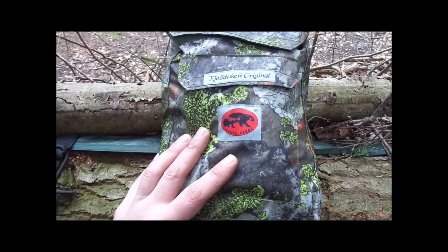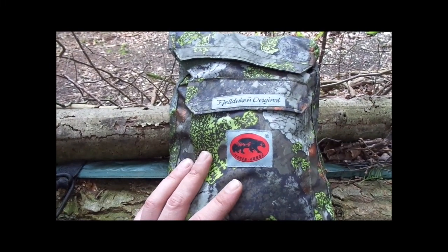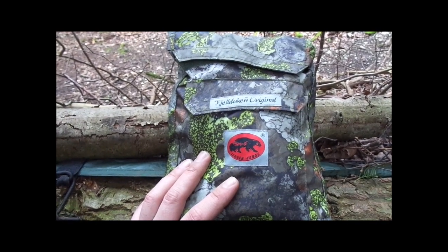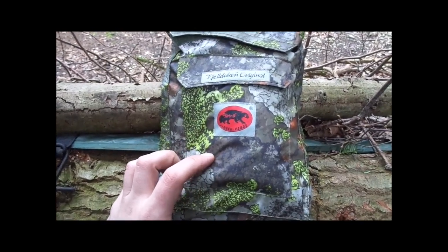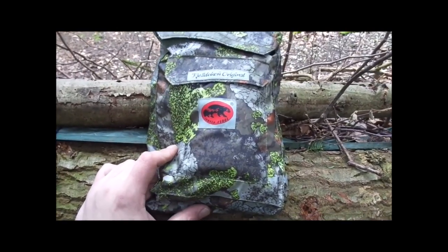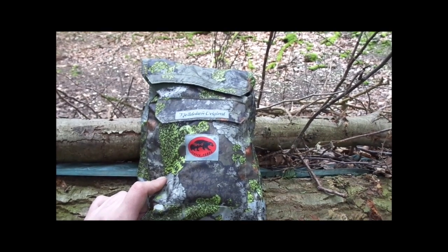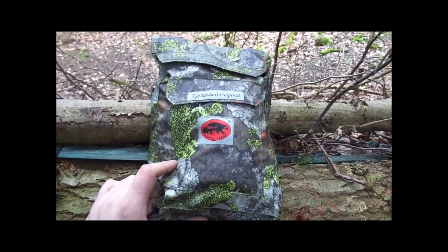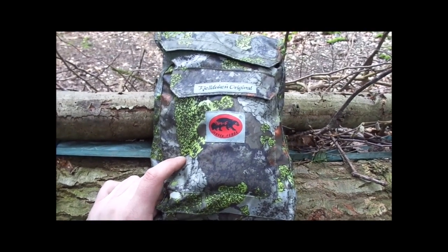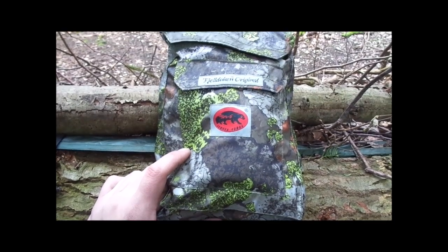There are other versions and models of this bag, but this is the original lightweight version. The other models include linings which increase the seasonal capabilities of the bag. This version comes in the mountain camo — I really like this pattern. I think it blends in nicely with surroundings, especially woodland environments and apparently mountains as well, though I can't comment on that.